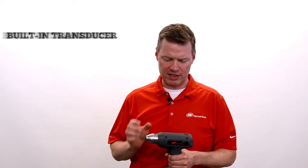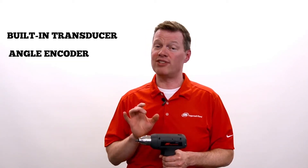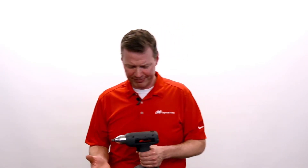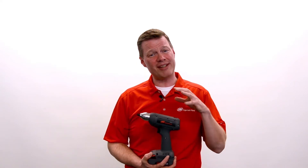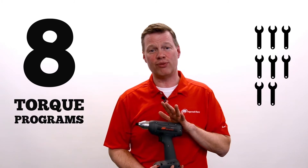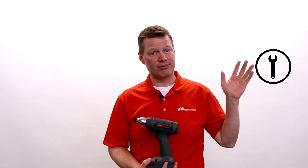A lot of things make this tool unique. It's got a built-in transducer and an angle encoder, so we're monitoring not only the torque applied but the angle of rotation as we apply it. That makes it versatile. And because it's transducerized, I've got eight different torque programs I can set this tool for — so I can eliminate seven other tools.